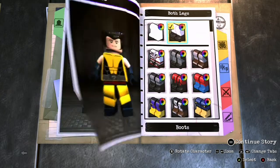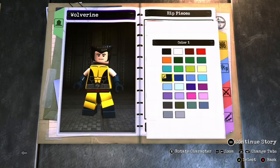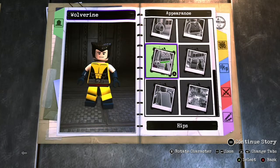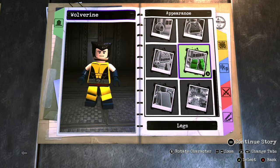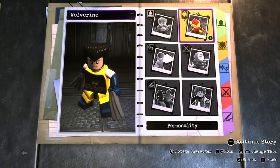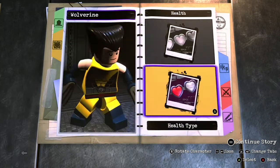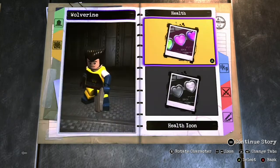I'm pretty proud of this design, I will say. I love Wolverine. The hip is going to be Psycho Pirates and you're going to want to make it navy blue for that red X-Men belt. Alright, that's it for the appearance. Health type is invulnerable and health color is yellow.